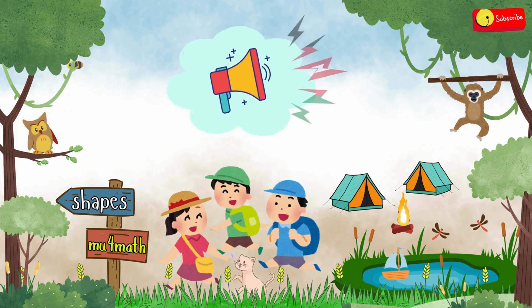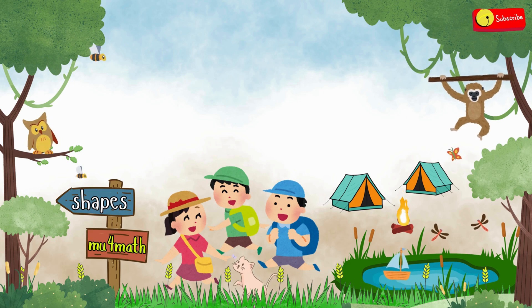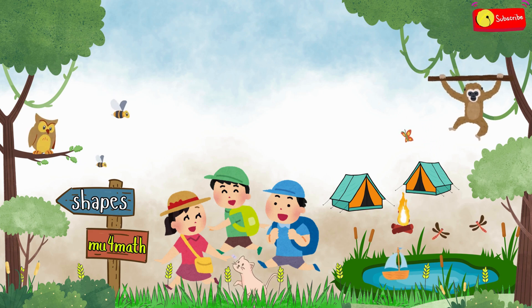Whoa, that was loud — I think the whole neighborhood heard you! Awesome, let's get started. We'll learn about the shapes we see all around us every single day, just like these ones.